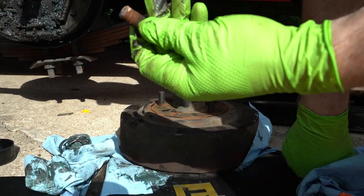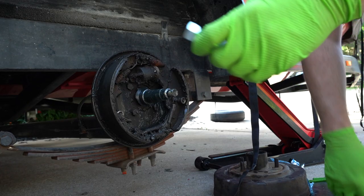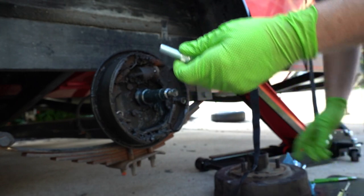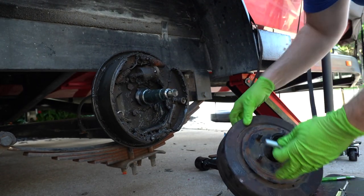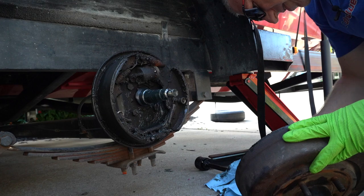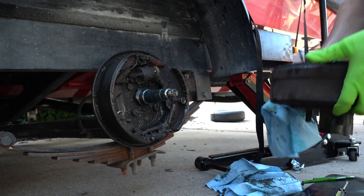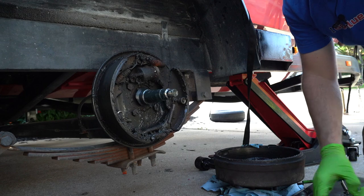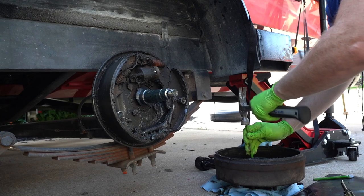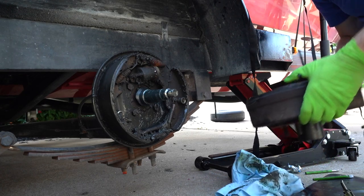Out it came — there it is, the old stud. We've got to go to the parts store and buy a new one. Six and a half hours later... alright YouTube, it's been a few hours. I have my new stud with a new lug, so we're going to throw this into the brake drum. Tap it in place a little bit — let's tap it down.